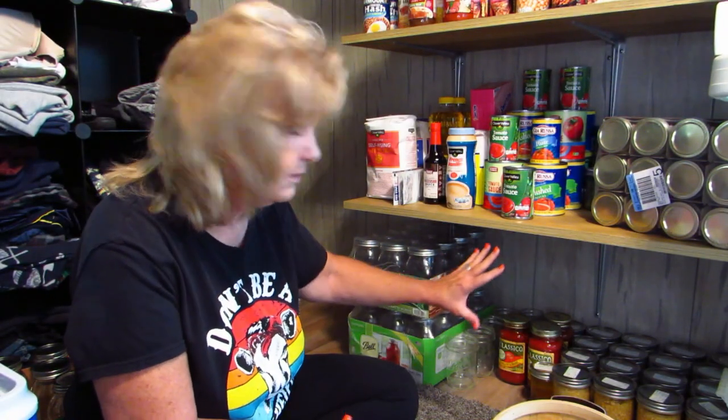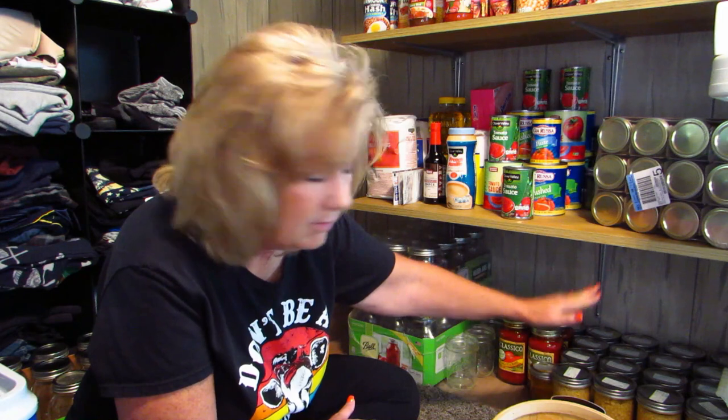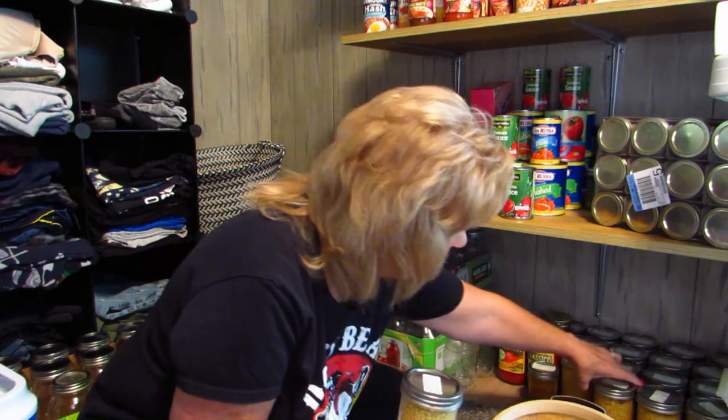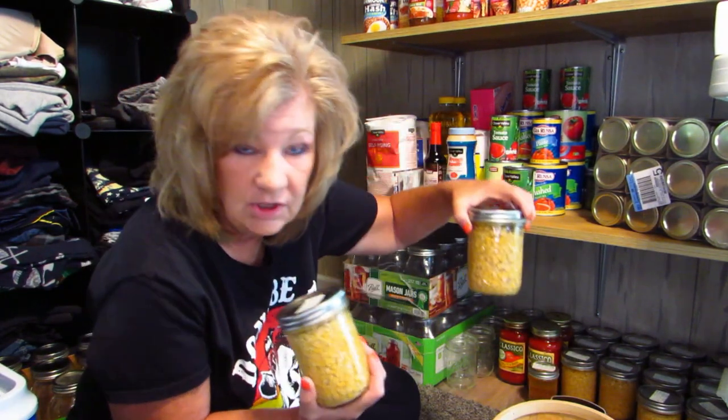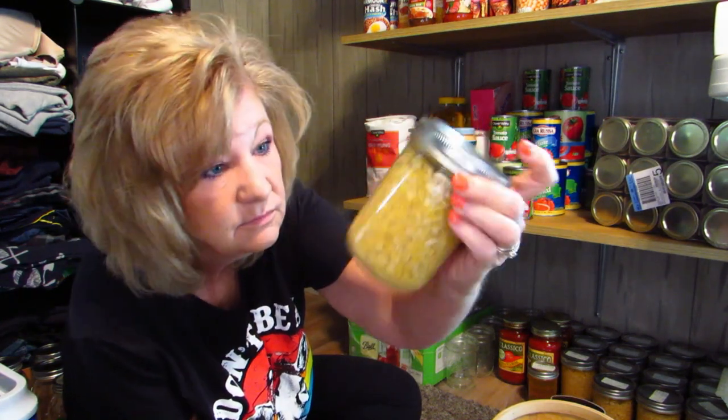This is where I'm going to keep all of my canning stuff because we don't have a basement or another room to use. I keep them low to the floor, and I'm going to get another shelf — one of those plastic wire racks that fit together — so I can double up here. But never, ever stack your canning jars on top of each other. You should never do that.